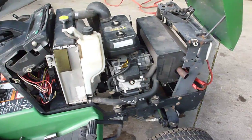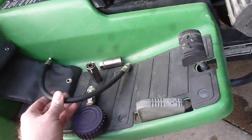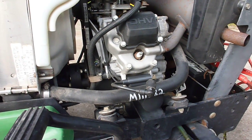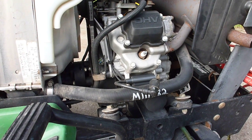What I did is I went ahead and did a compression test using my compression tester here, just pulled the spark plug out and did a compression test. Came up with about 30 psi on the compression, so we know that the pistons are moving in and out.